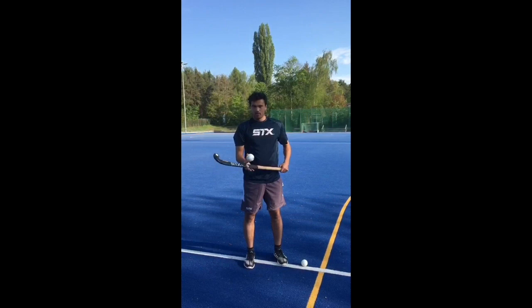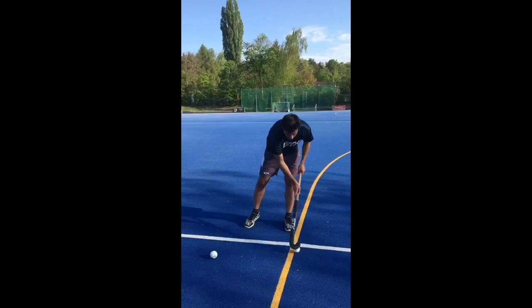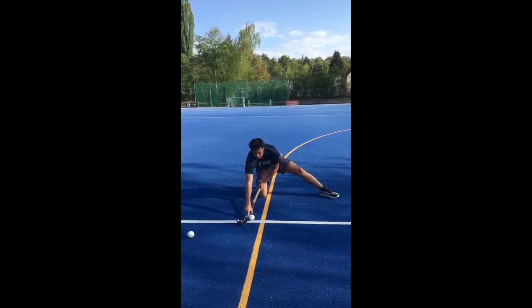The main power from the drag flick comes from slinging the ball out of the stick, and to practice that there's an easy exercise. You place the ball at the top of the D, go down on one knee, have the other knee facing the direction of the goal, then put the ball around mid-stick and just try to sling it out.